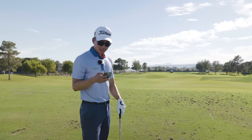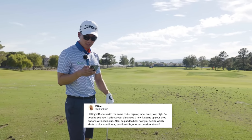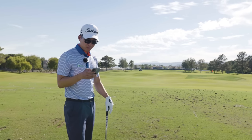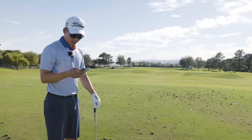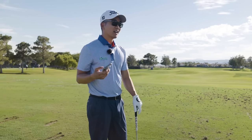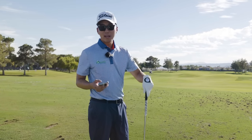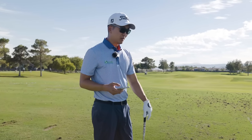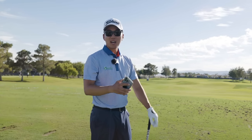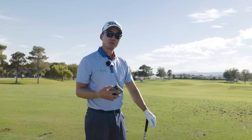Zidane asks about hitting different shots with the same club — regular, fade, draw, low, high — and how it affects distances and shot options. That's a lot. For me, I used to work the ball a lot, trying to hit it low, high, draw, fade. But I realized that my normal five-yard draw is the most consistent option for me.